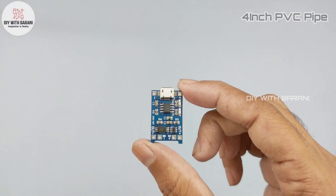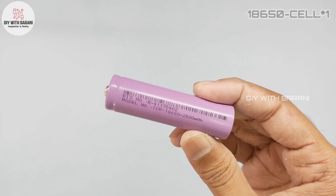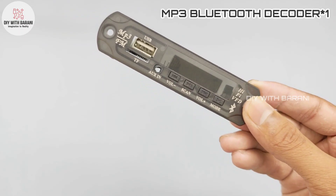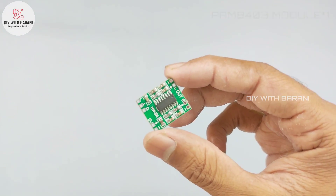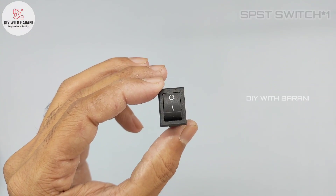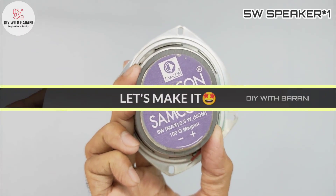Materials needed: 4 inch PVC pipe, charging module, lithium cell, MP3 decoder module, amplifier module, SPST switch, and a 5 watt speaker.